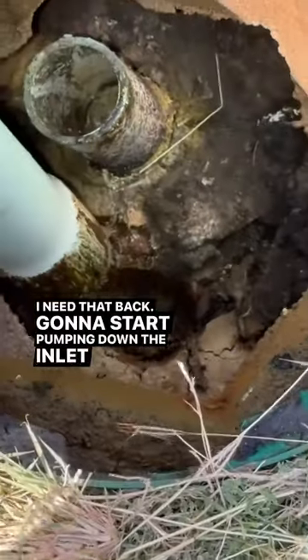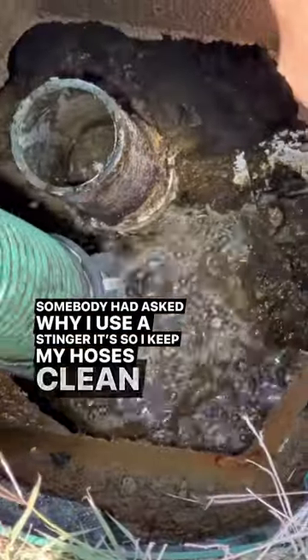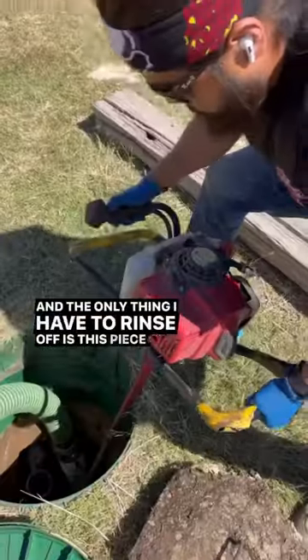Going to start pumping down the inlet side. Somebody had asked why I use a stinger — it's so I keep my hoses clean, and the only thing I have to rinse off is this piece of PVC pipe here.